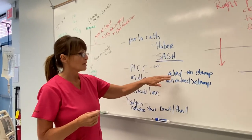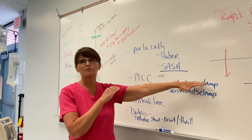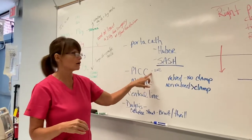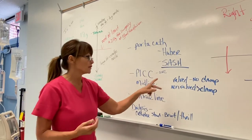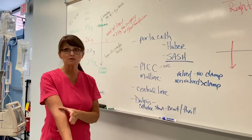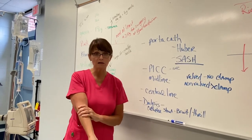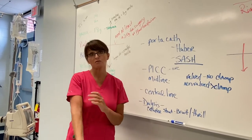If it is valved, that means there's no clamp on the end and something built into it prevents blood from backwashing in, so you do not use heparin — you can just flush with saline to keep it patent. These can stay in for weeks at a time. The dressing has to be changed once or twice a week, and you have to document how much is coming out. You also have to measure the arm to be sure there's no clot forming.